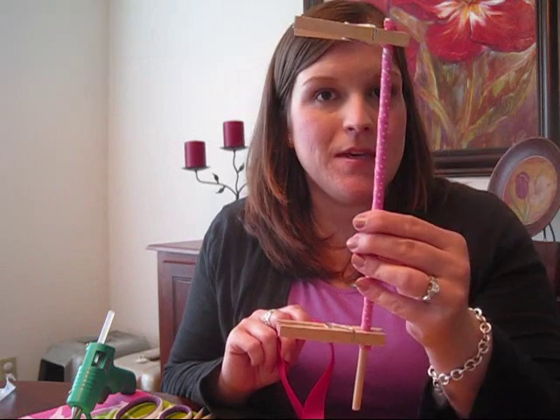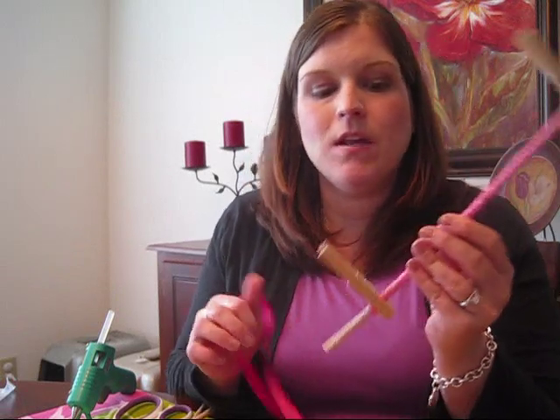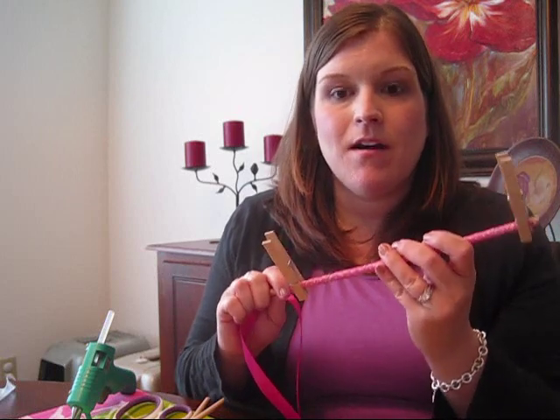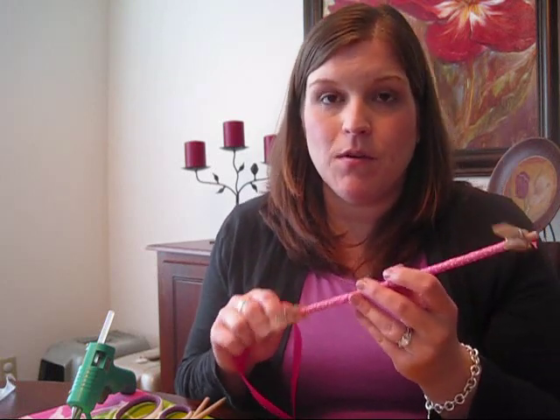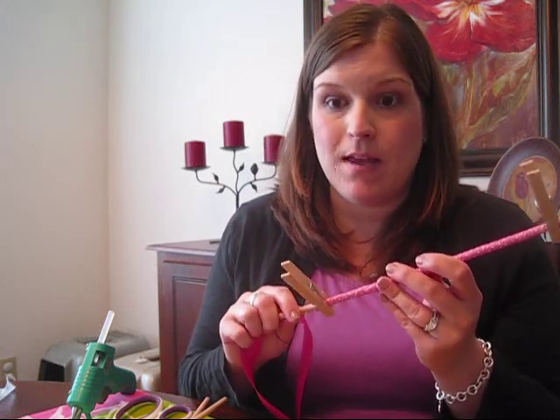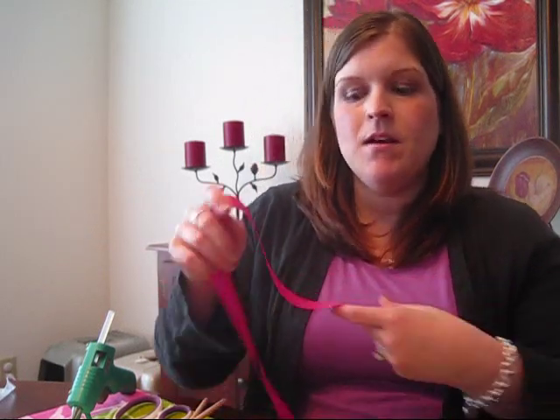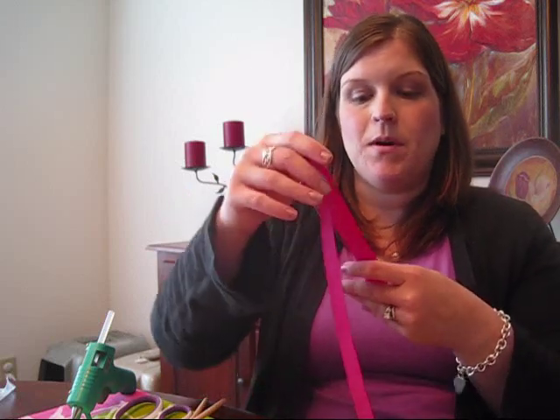Now if you want to make just the corker bow, you've got your corker pieces out of the oven, let them cool, and they're ready to be taken off the dowel rods. While you were waiting for those to cool, if you wanted a bow underlay you could go ahead and make that. I'll show you real quick how to make the bow underlay, and we'll do the two different types of bows.